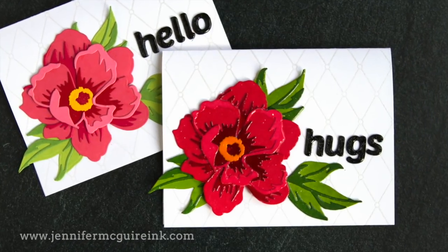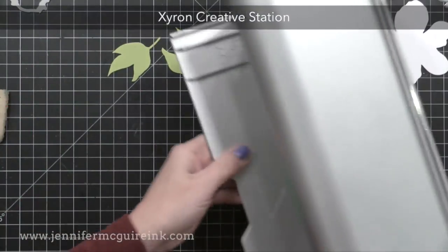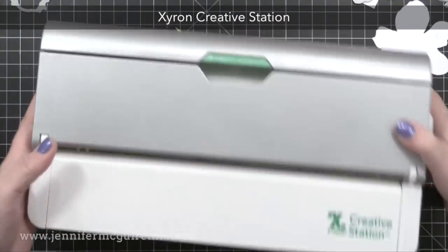My second example is this Hugs card. It's very similar to the first but I wanted to show you a few different options. For this one, instead of liquid adhesive, I used my Xyron Creative Station. I've had this for a while — basically it's a tool that turns your die cuts into stickers.